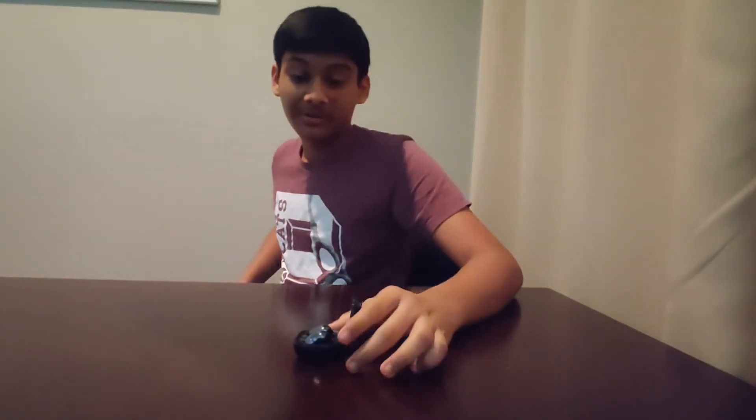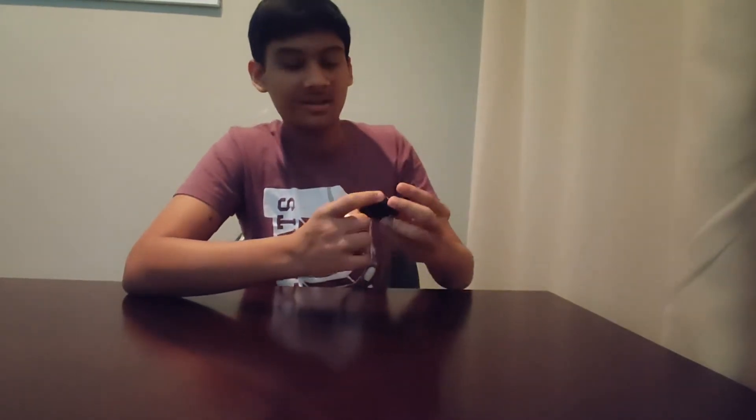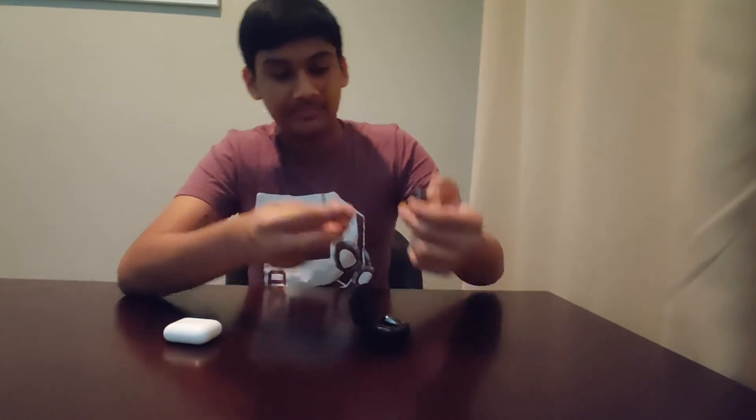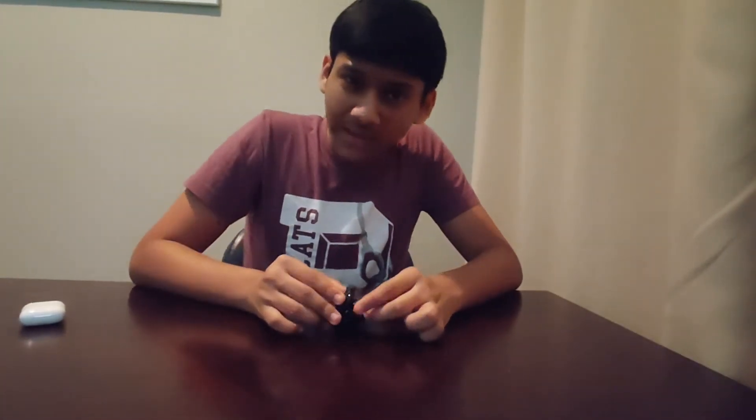Here are my classic AirPods next to the new Samsung Galaxy Buds Live. The AirPods are better when it comes to build, but for design I have to give it to Samsung — they've really hit it out of the park this time. No stem, just pop them in your ear and you're good to go. The Buds Live offer about six to 21 hours of playtime.